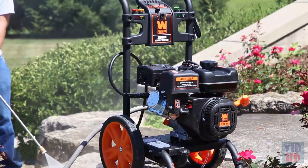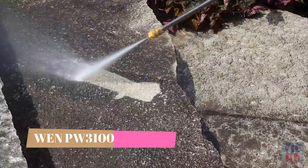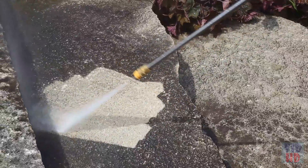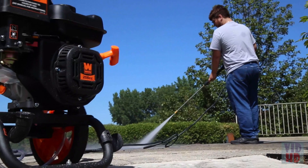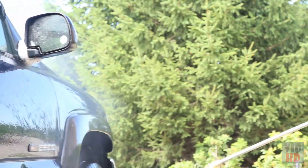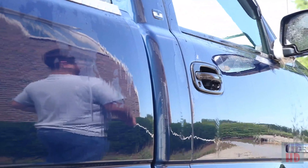Remember when your stairway wasn't covered in years of dirt and grime? Blast those puppies back to life with the Wynn 3100 PSI gas-powered pressure washer. With 5 different spray gun nozzles ranging from 0 to 40 degrees along with an onboard soap tank, you'll be able to take on both the toughest and the most delicate surfaces with the same machine.